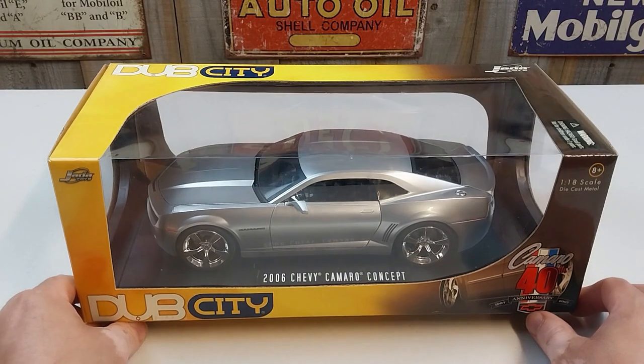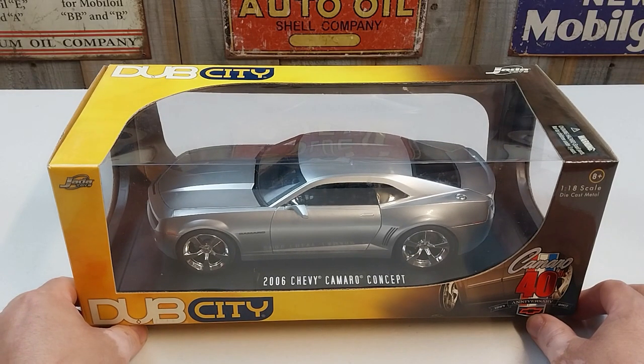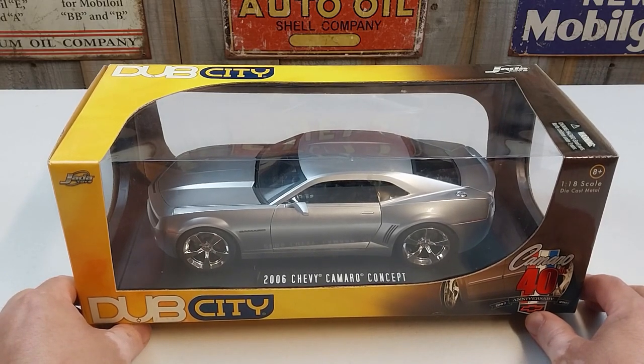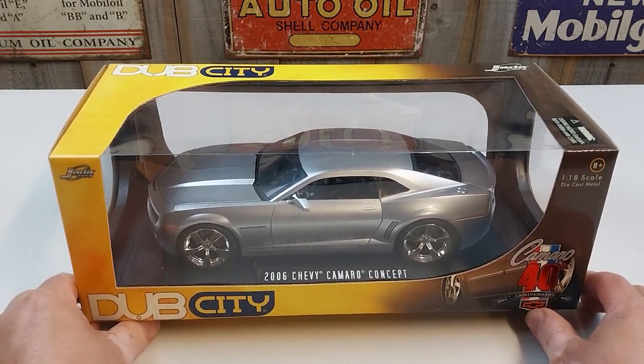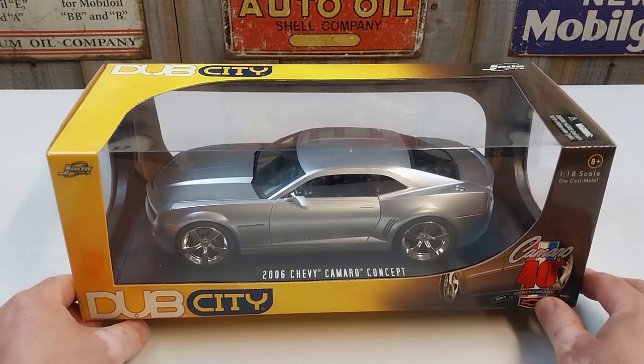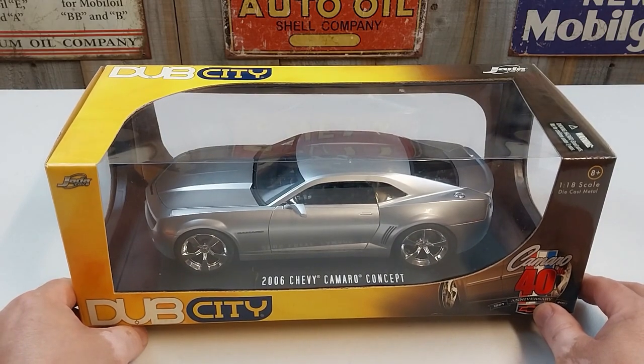Hey, welcome to another Heavy Metal Die Cast video. What we're going to do is we're going to have some garage editions, so I'm going to do some one-eighth scale and maybe some other scale diecast cars. As you've been noticing, we'll be doing them in the lovely location of my garage where I keep my classic cars as well.